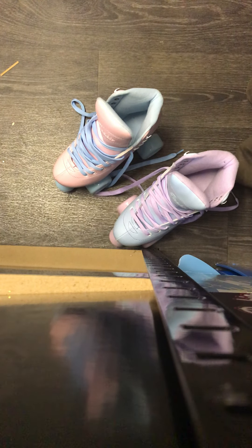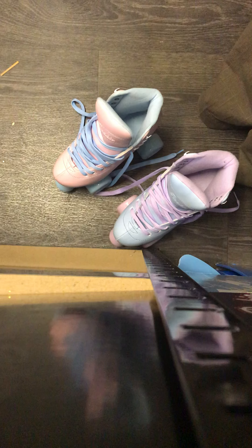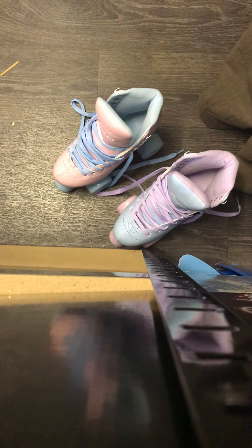Hi, welcome to another episode of What's in the Box. Today I'm going to be having a look at the Rookie Bubblegum skates, which come in lovely pastel pink or beautiful pastel blue.